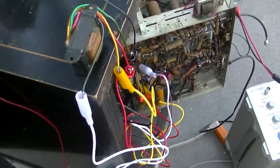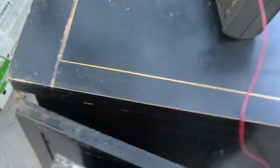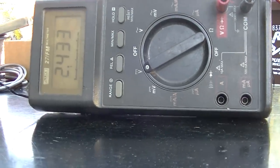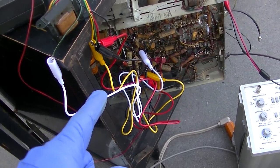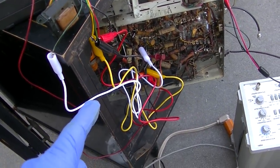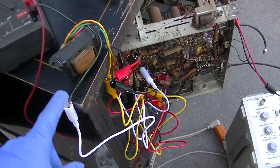I decided since I dug it out to substitute in the replacement vertical output transformer. After adjusting it - now it's back to working jacked up again with the new vertical output transformer, and the cathode voltage is back up to 2.5. What the hell? I went back to the other transformer and it was working right again. Then I go back to the new one and it's not working right.